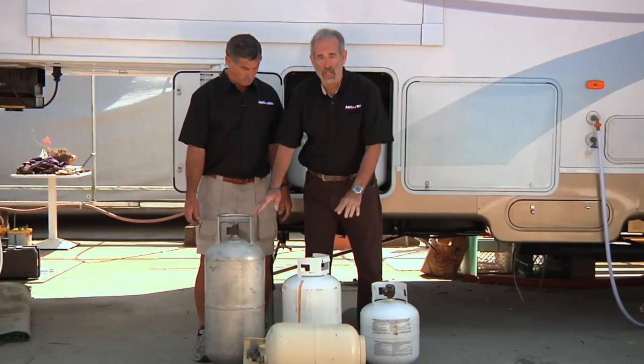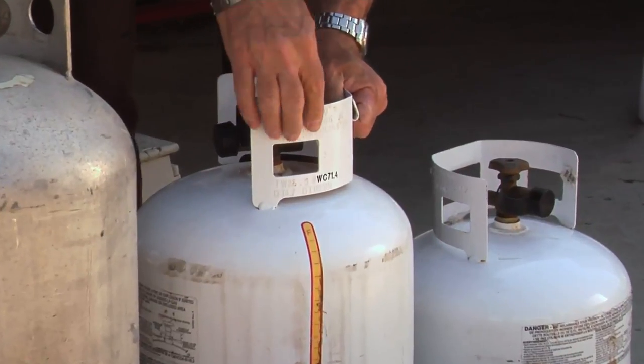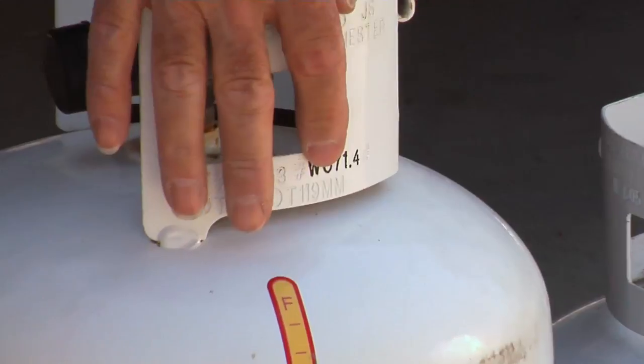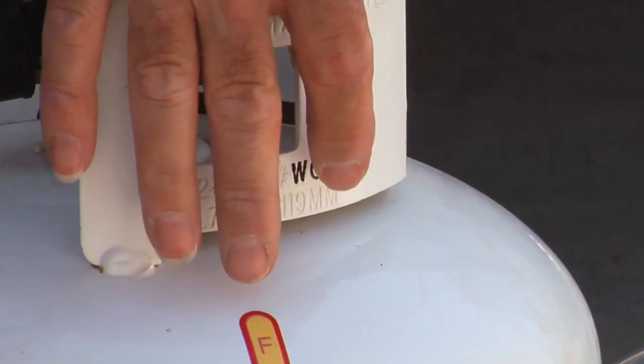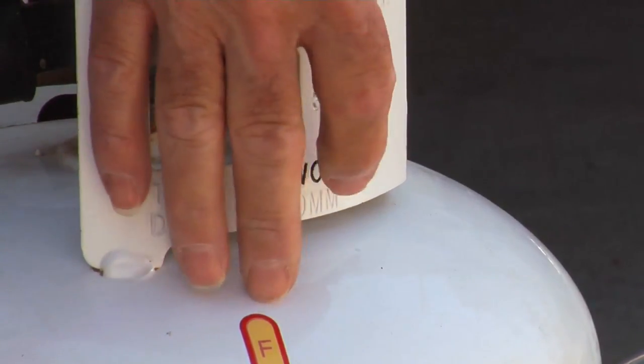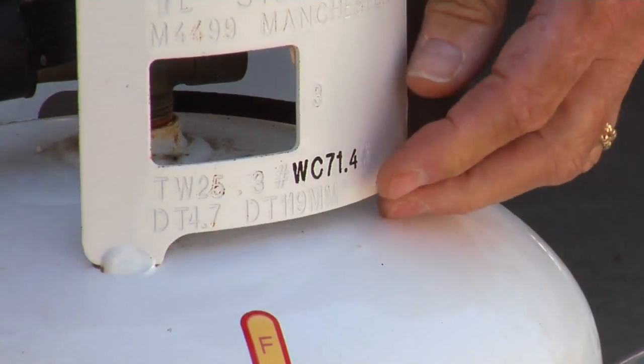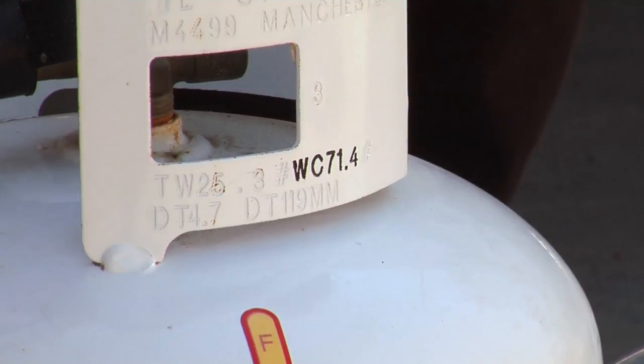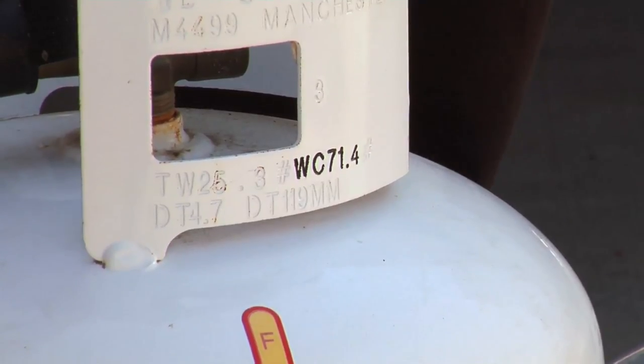Every one of these cylinders has a guard that protects the valving. On the guard, you'll see a stamped number that says WC — that's water column. The number right next to that, in the case of this cylinder, is 71.4. If you take that decimal point and move it one place over, that gives you 7.1 — a seven-gallon propane cylinder.